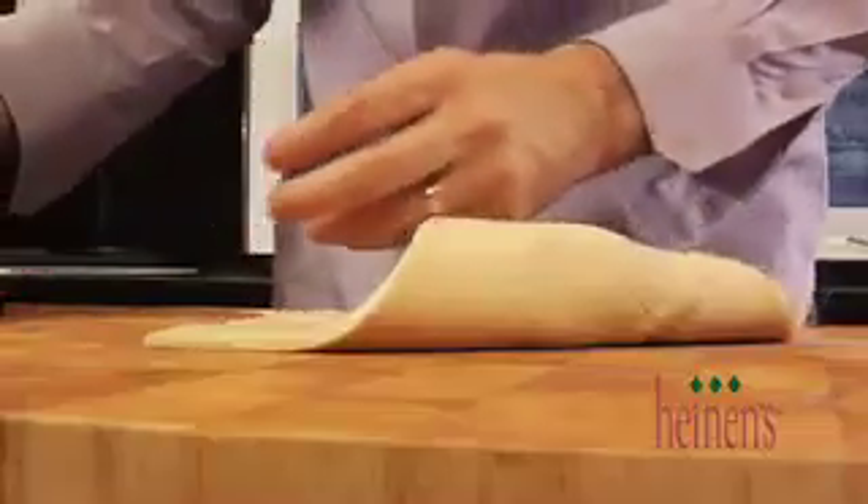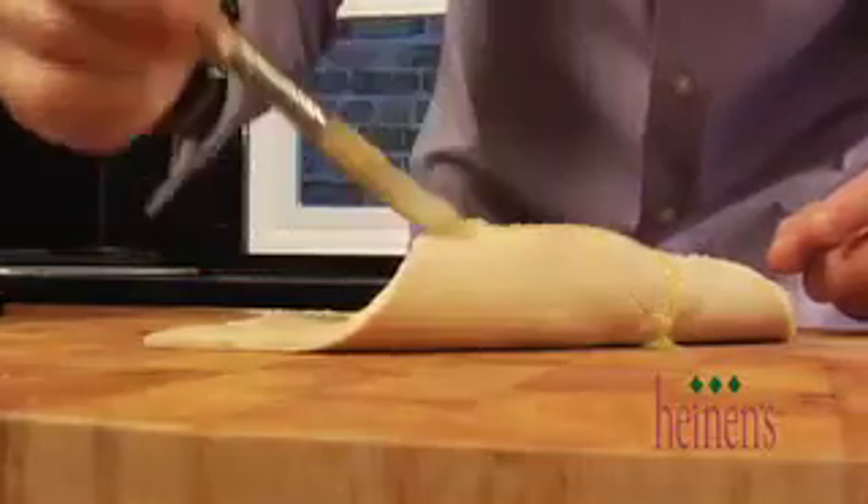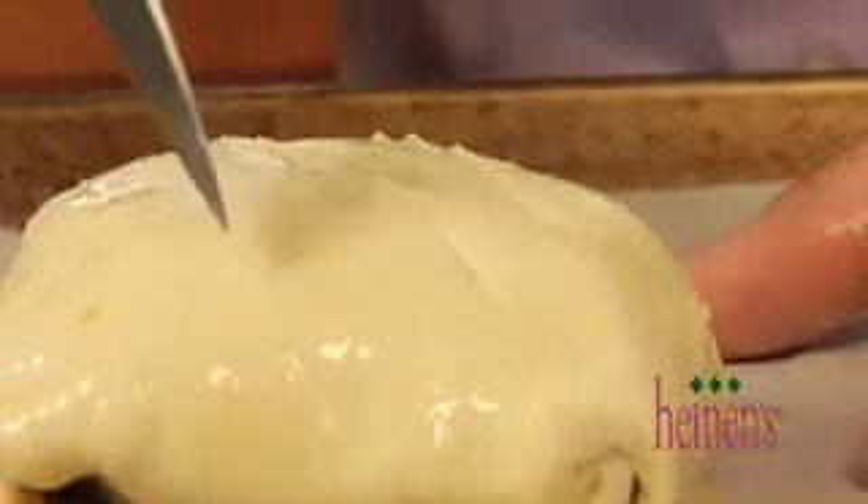We're gonna brush it, put all the sides together, and use a paring knife to cut off any excess puff pastry. We're gonna flip it over so that one side is very flat, then put it on a sheet pan lined with parchment paper. Don't forget to brush the entire top of our brie puff pastry with the egg wash, and then we put it in the oven at 400 degrees for about 20 to 25 minutes.